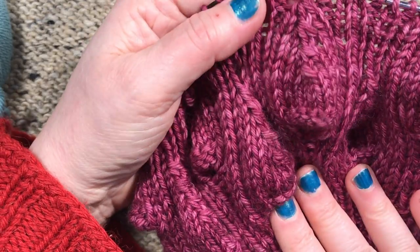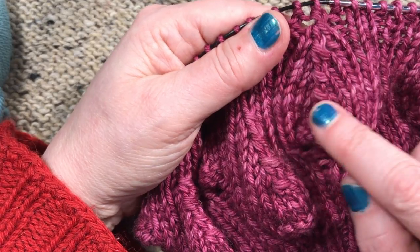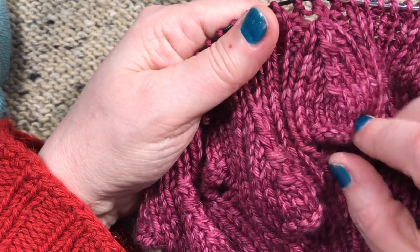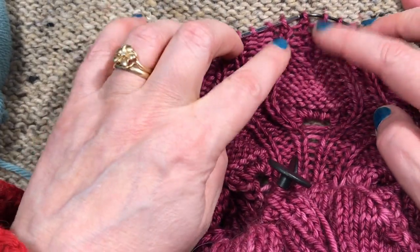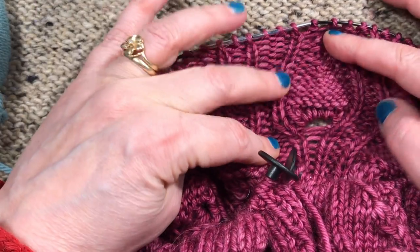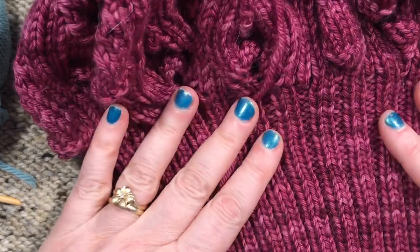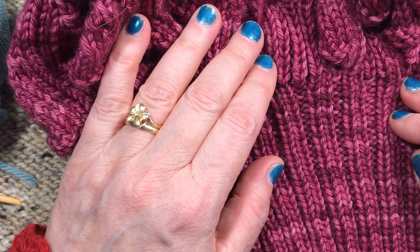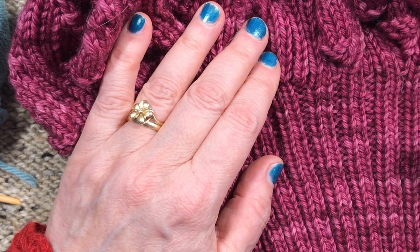Then later we decrease to bring it to the point of the leaf, and that's all there is to it. I use the left-slanting decrease here because I like the texture — it makes it more interesting. On the other side it's all purls so you can't really tell, but the texture is still interesting because of the way the ribbing and the pattern sit together. Get started on your ribbing, it'll take a little while, and then we'll continue with the hat. I'll be back with another video for the crown decrease.